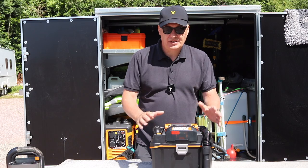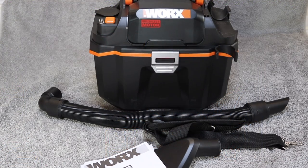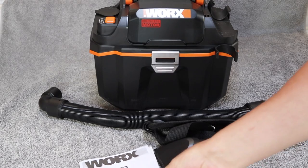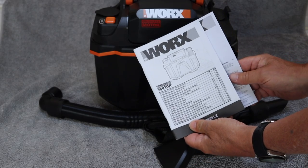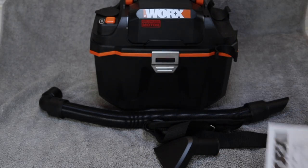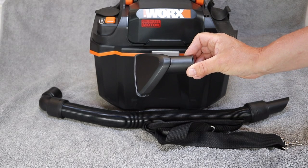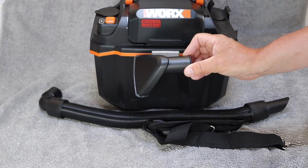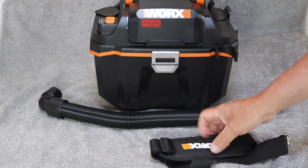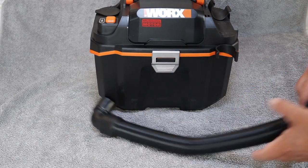Before we put it through its paces, let's take a look at what we get inside the box. First of all, we have the three-year warranty registration card and an instruction manual. It also comes with a wide attachment, which is great for deep-pile carpets and upholstery. It has its own carrying strap and we have the flexi hose as well.